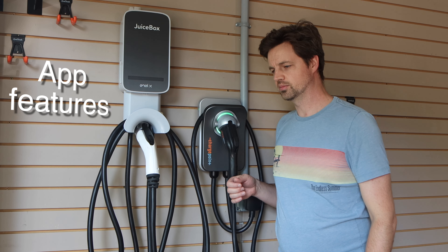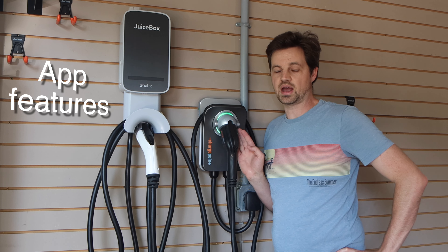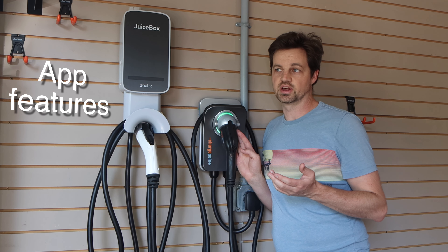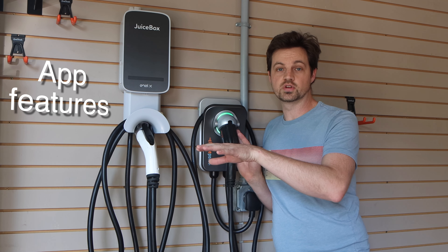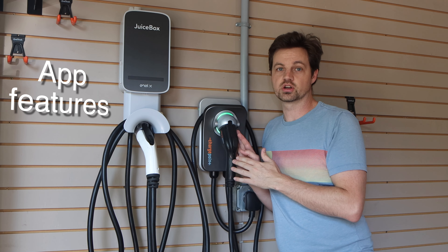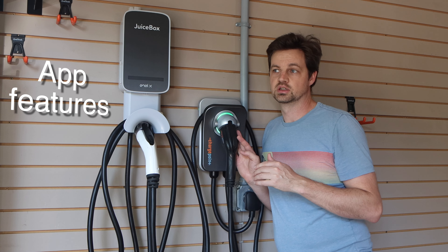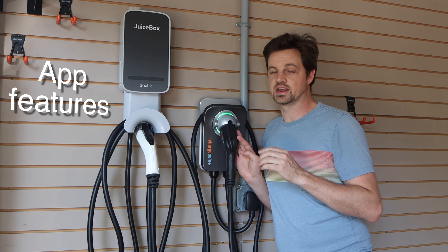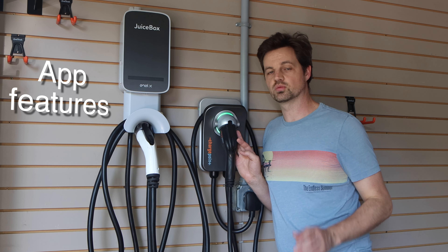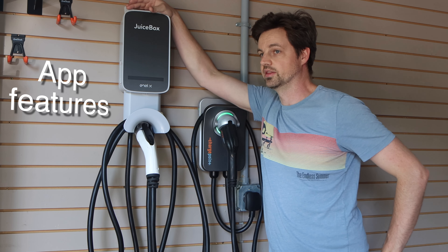Earlier today when I tried to stop the charge it didn't actually work — it didn't connect very well. But otherwise it's pretty simple. The one thing that is missing is that you cannot adjust the power or amps once you've set this up. Once you tell it you have a 40 amp breaker, it's going to charge at a max of 32 to 34 amps and you can't change it. You can lower it in your vehicle but you can't go above that. I have a 40 amp circuit, and when I selected a 50 amp breaker it automatically charges at 40 to 42 amps, which I can't alter in the app. I wish the app would just let me set how much I want it to charge at and do that every time. Otherwise it's great.